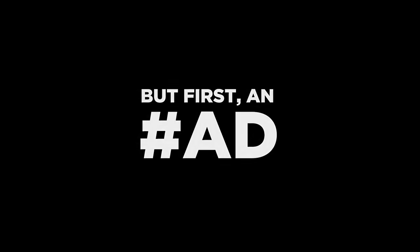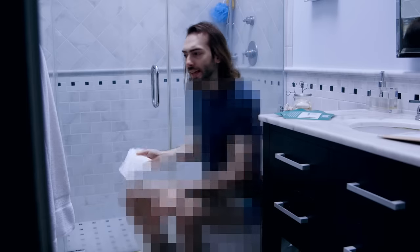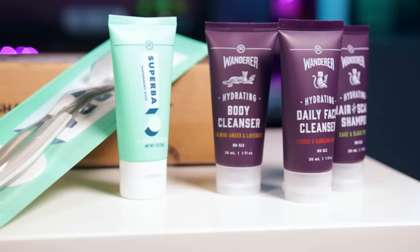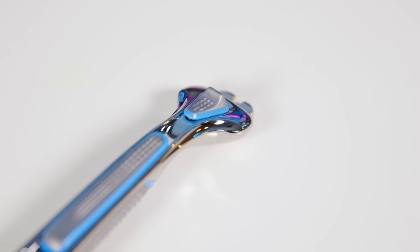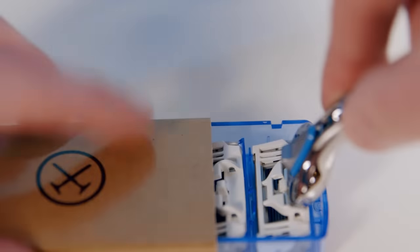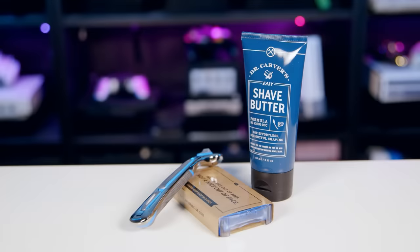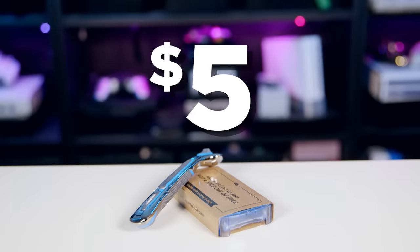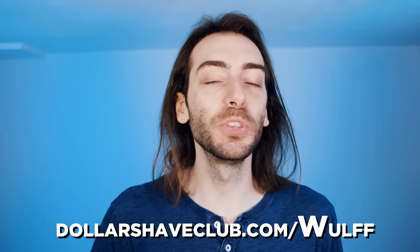Thank you, Dollar Shave Club, for sponsoring this video. Dollar Shave Club has shower, oral care, deodorants, butt wipes, and most importantly, shaving covered. The famous executive razor with the weighty handle and six high-quality blades, and the three-ounce tube of Dr. Carver's shave butter, which is transparent so you can see what you're doing and helps prevent ingrown hairs. New members get their first month of the razor and shave butter for just five bucks. Check it out at DollarShaveClub.com slash WULFF.